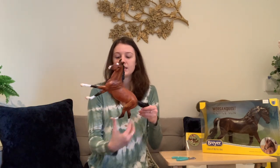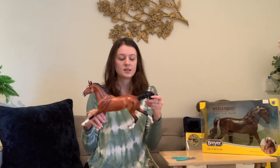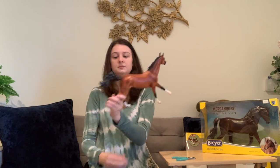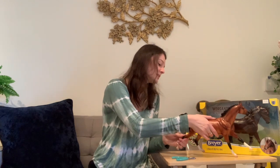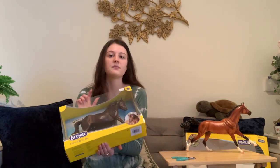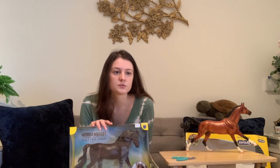I was actually thinking of making a tack set for this guy — I feel like this mold would look really good in maybe a cross-country tack set. I really like his tail. There's the Adam Mech mold, and he's surprisingly not that tippy — I expected him to be tippier than that.